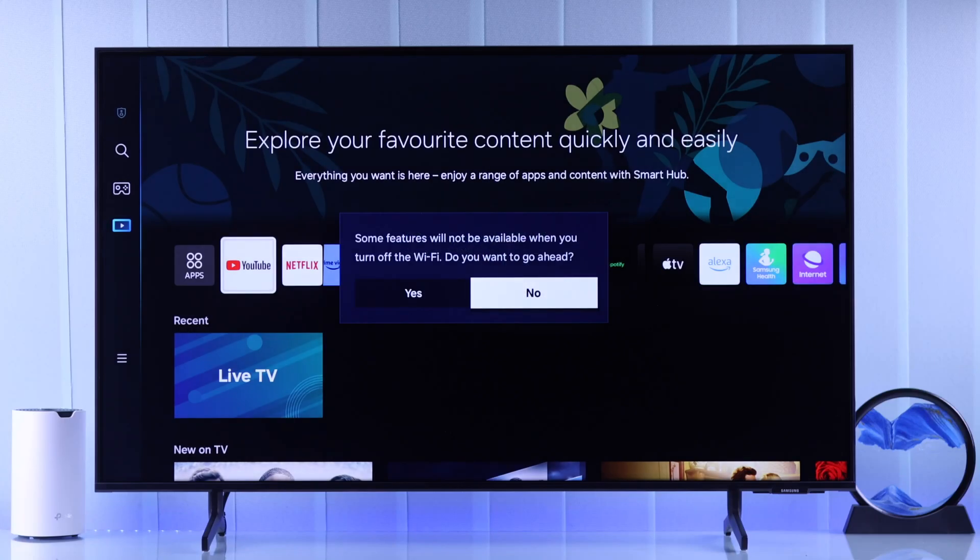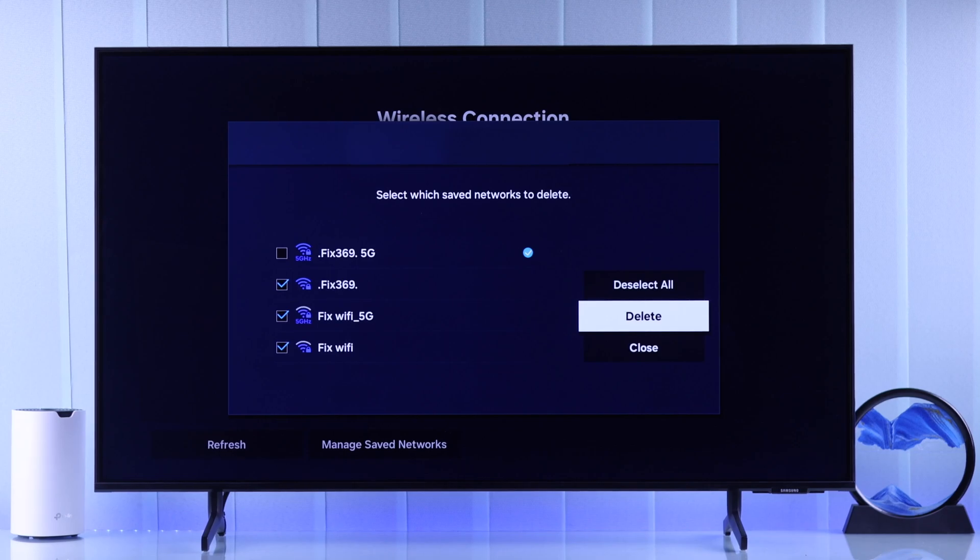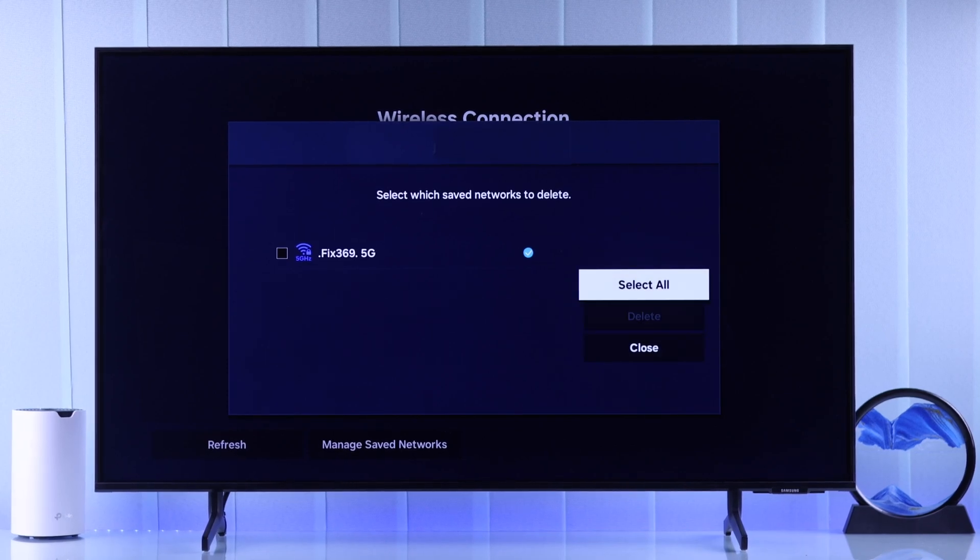In today's guide, I'll show you how you can disconnect or turn off Wi-Fi on your Samsung Smart TV, and also delete or forget saved Wi-Fi networks.